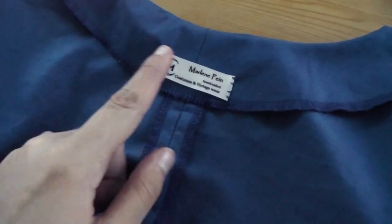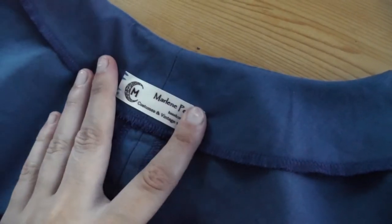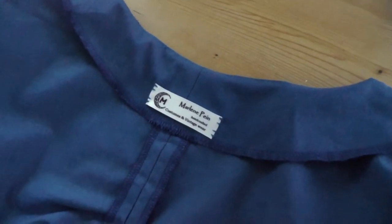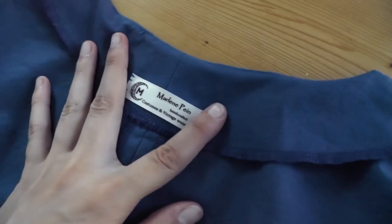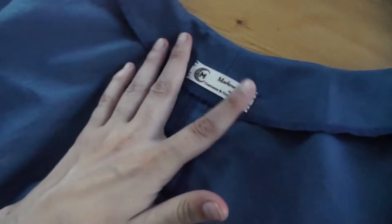I just put the final touch on the blouse, which is my own label. I also finished the sleeve seams, which is less exciting than the label. I ordered those labels a while ago and now they go into everything I make because I love it so much — it just looks so much more professional. And they were pretty cheap too, so whatever makes you happy, right?